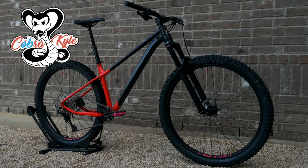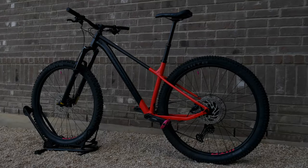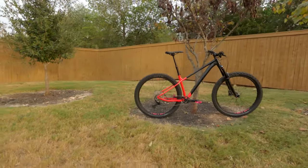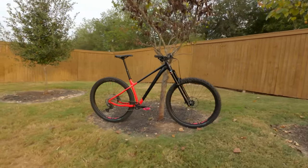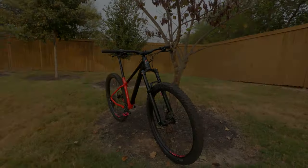This is the Rocky Mountain Growler 40 — an aluminum hardtail that is wildly capable and priced under $2,000. A very impressive value in these post-pandemic bike boom times and quite possibly my favorite hardtail I've ridden thus far.